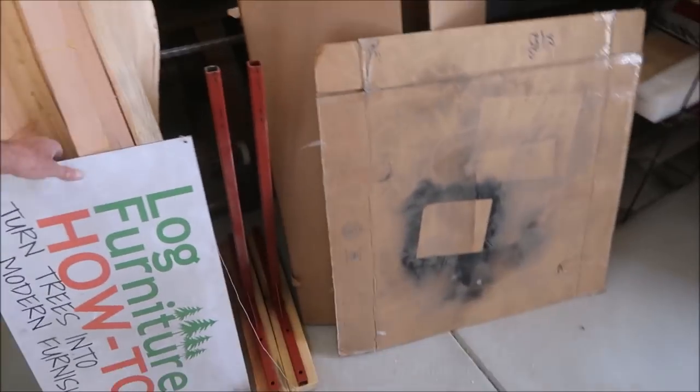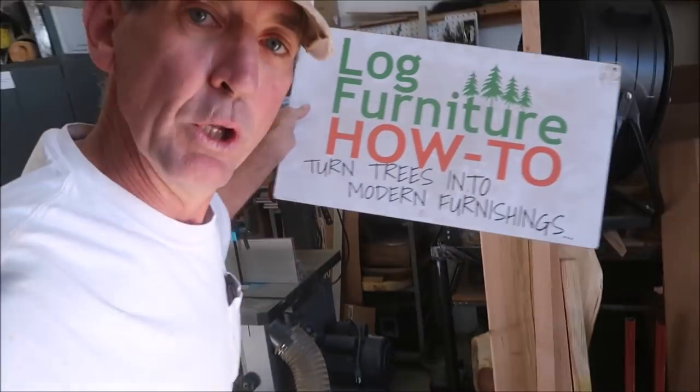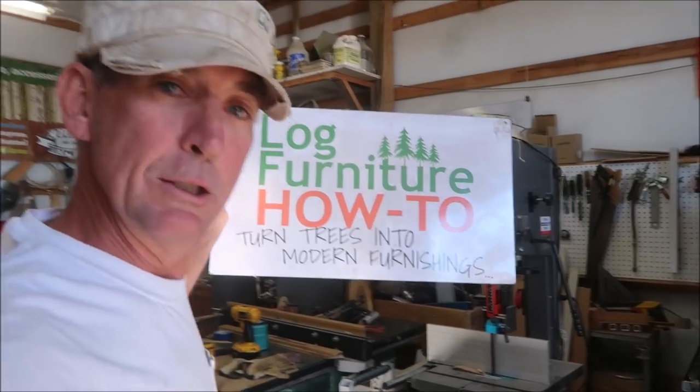Hey guys, welcome back, welcome to logfurniturehowto.com. My name is Mitchell Dillman. I'm located here in Penrose, Colorado at coloradospringsawmill.com.